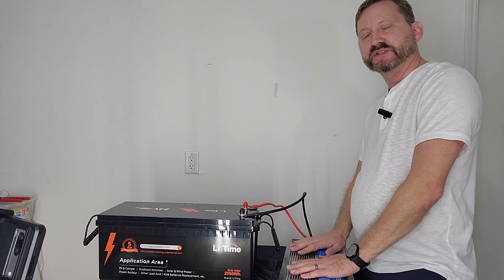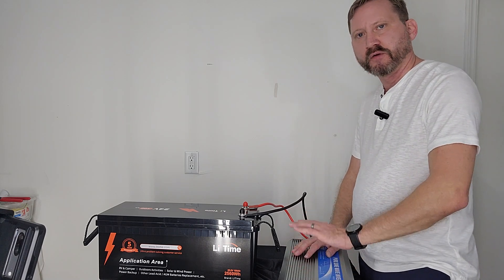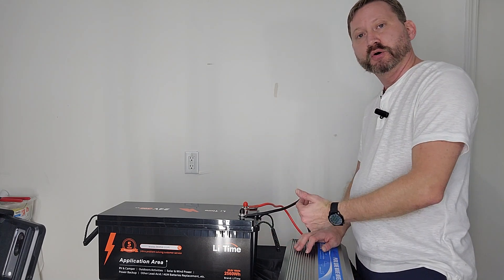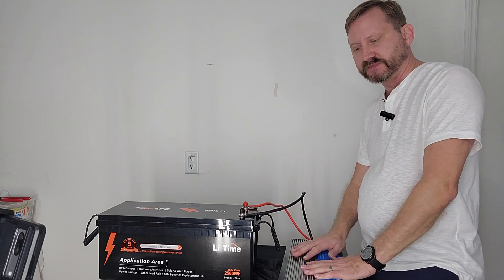2,000 watts on this unit — it will peak above that. But 2,000 watts is plenty to run my refrigerator, chest freezer, and all my normal household stuff. 24 volts means you have less current pull out of your battery, so you can use smaller wires if you want, or just know that your system is a little bit safer.